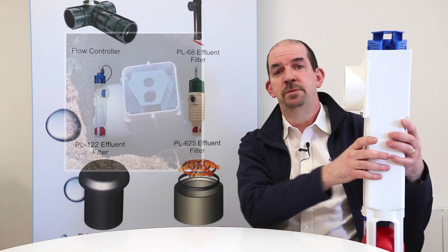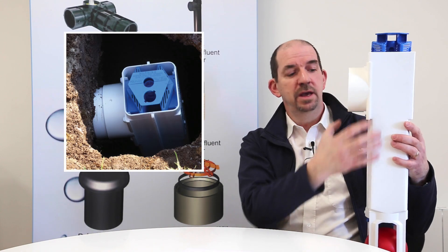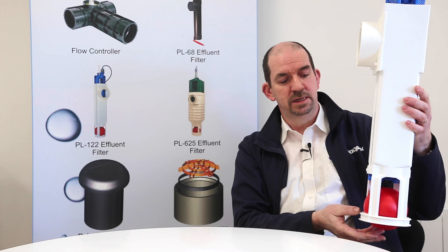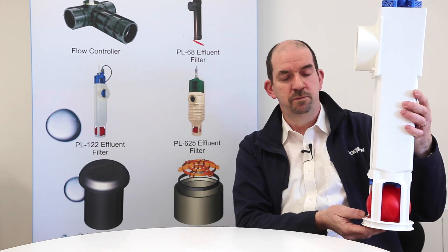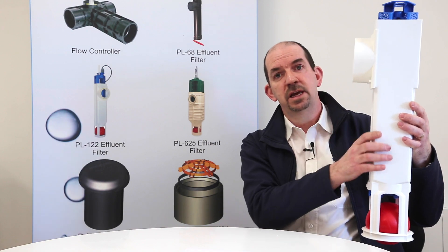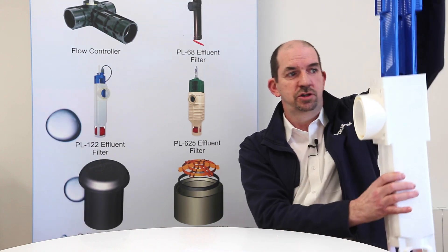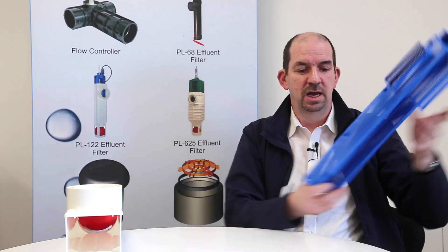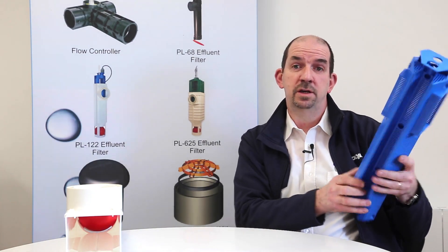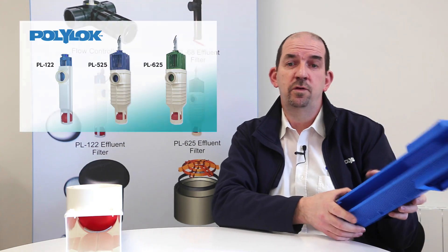For example, if you take the Polylock PL122 filter, you can install this on the outlet pipe of a septic tank through this connection here. It has a housing and a cartridge, and it also has the added functionality of a shut-off ball which floats up and shuts off any solids exiting the tank while you remove the cartridge for cleaning. This cartridge has a range of filter slots, is easily cleanable and reusable, and you can fit it back into the filter.